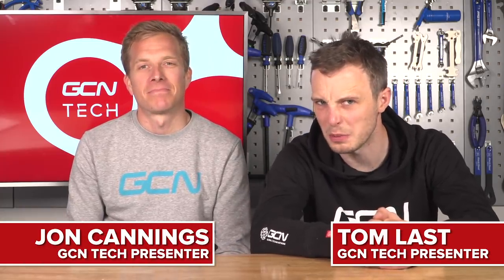Welcome to the GCN Tech Show. This week, we've got micro adjust stems and more 12 speed. More 12 speed? More 12 speed. Do you know what, Lasty? I think we should break some rules this week. It's the Tech Show.